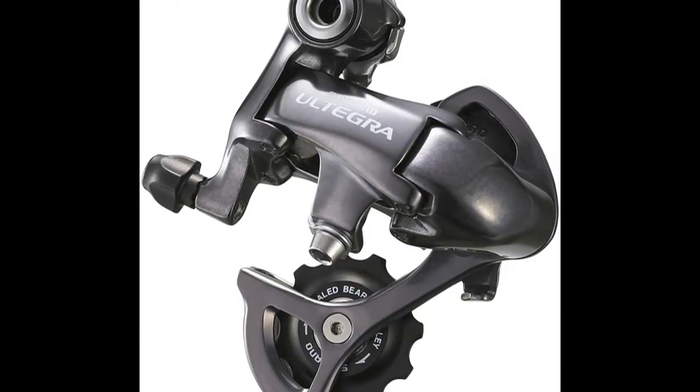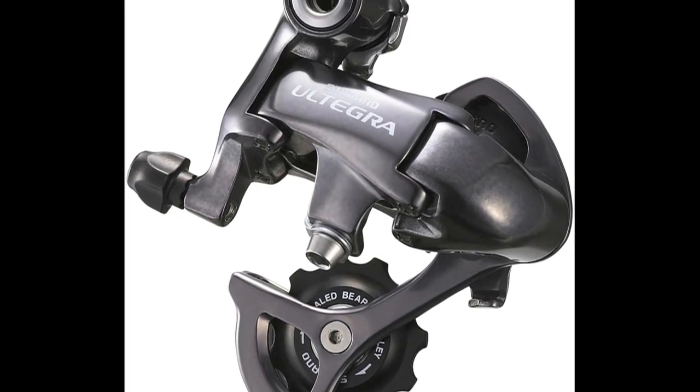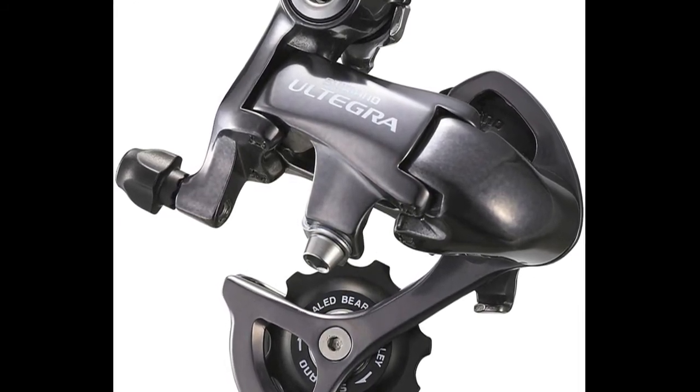Now you might think its classy ice gray finish is just for looks, but it actually saves you about 7 grams off of the original Shimano Ultegra rear derailleur. This rear derailleur has an enhanced table pull mechanism and wider gear ratio optimized for compact or standard gearing combos.